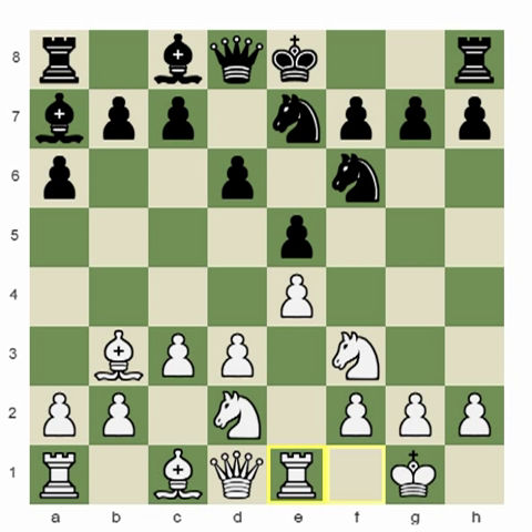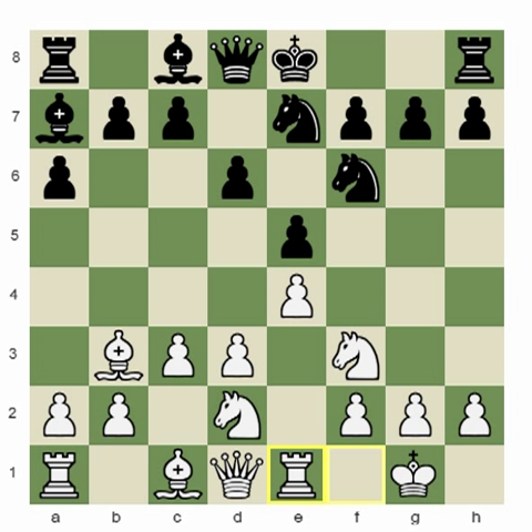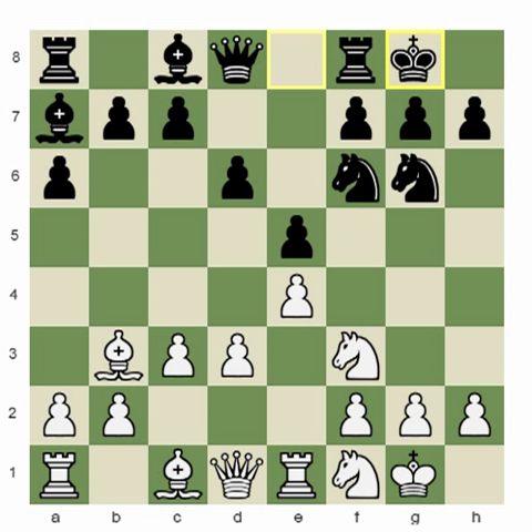Rook e1. At this point I can temporarily afford not to play h3, because I would like to provoke black into jumping to g4, since I have the d4 move. My opponent went g6 — another chance for black to make a small mistake by jumping to g4 with the bishop or knight. But obviously my opponent knows this line, so he castled.